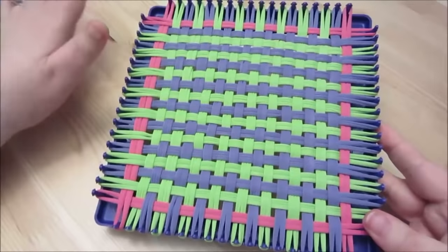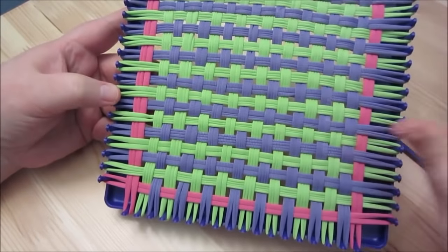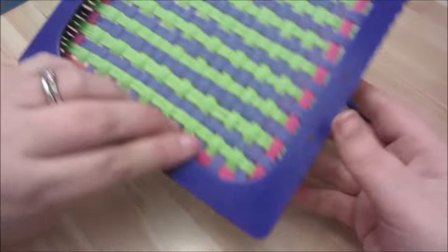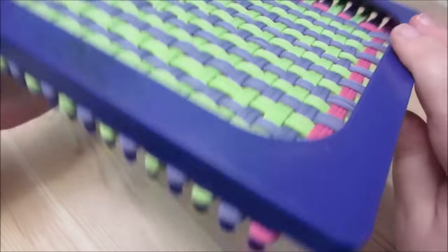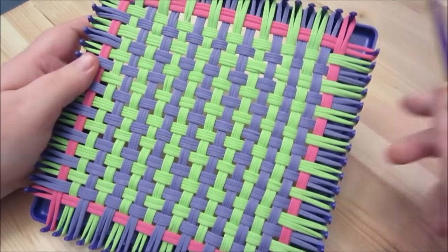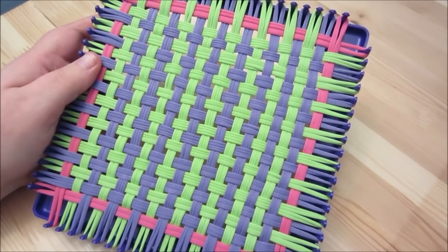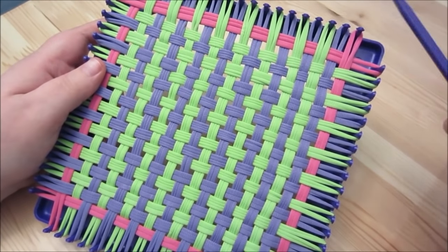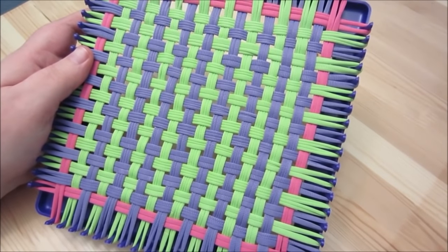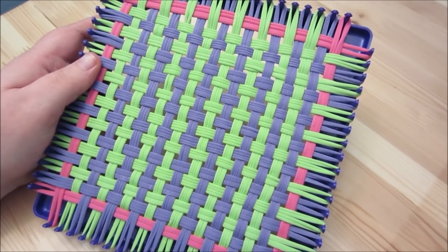I've finished weaving in all of my loops. Before doing anything else, go ahead and check your work — make sure nothing is really twisted, and check both sides. Now, in order to take this off the loom without it unraveling, we have to bind off the edges. There are a couple of different ways, but I think the best way is to make a crochet chain.